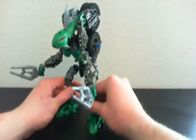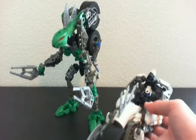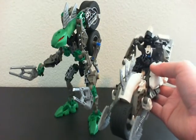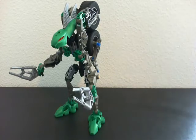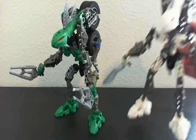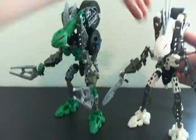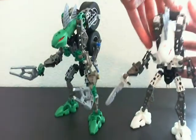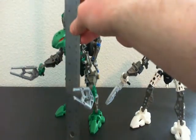Alright, that just about does it for his transformation. And let's just do it, because I have him here. This is what he looks like compared to his vehicle mode, and this is what he looks like compared with his other robot mode. Both the same size, again. They measure to be about seven inches tall.